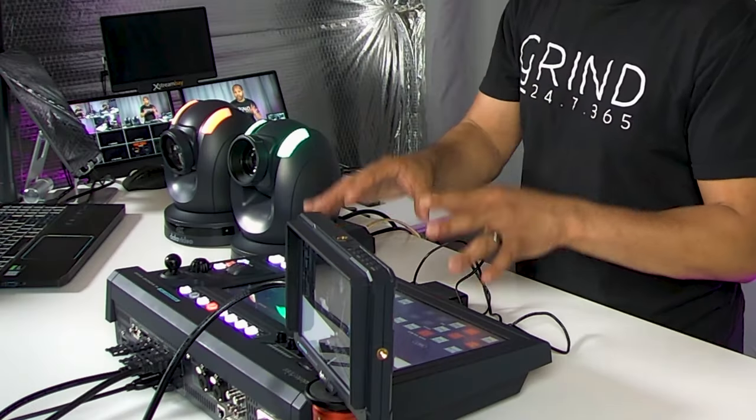The last connection I want to mention is the RS422 connection. This is allowing us to connect the camera directly to the switcher and control the pan, tilt, and zoom movements. And I think that is the most powerful part of this whole setup.